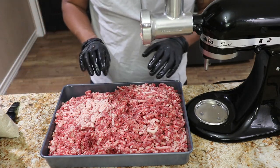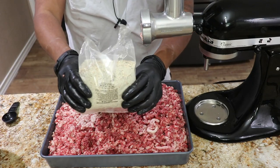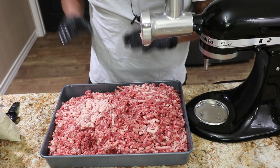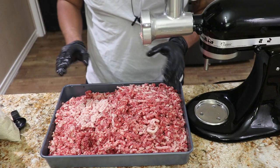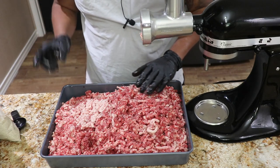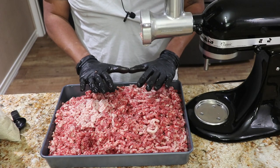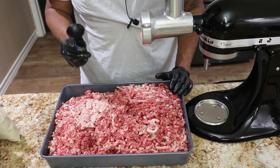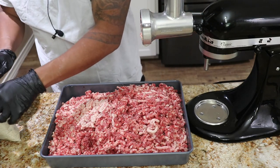Now's the perfect time to season it up before we run it one more time. This is the Philly cheesesteak seasoning blend for sausages from PIA Seasonings. This thing smells fantastic. One of the great things about PIA Seasonings is that they have a one-to-one ratio — basically for every pound of meat, one tablespoon of seasoning gets used.